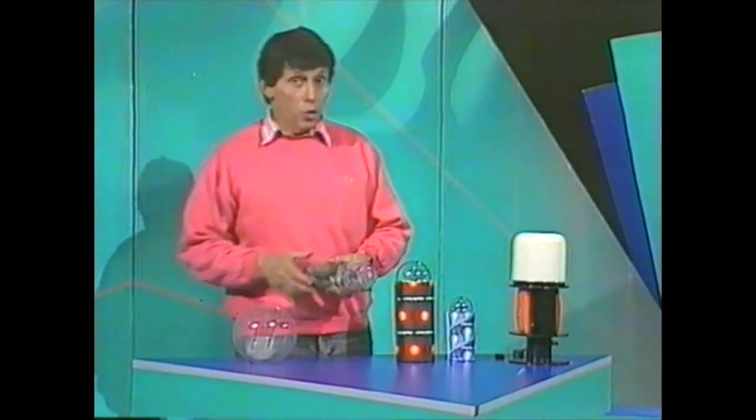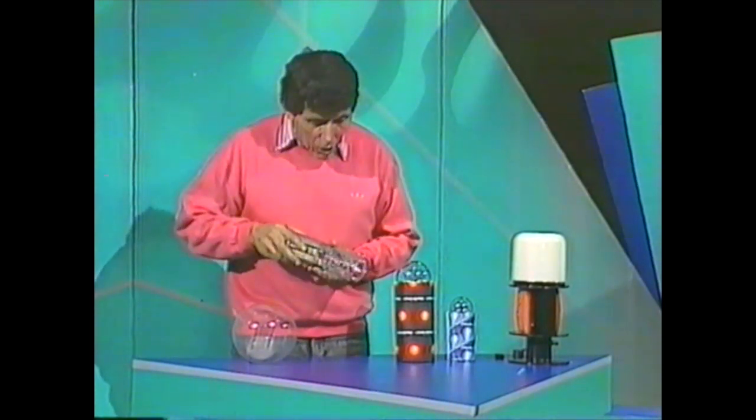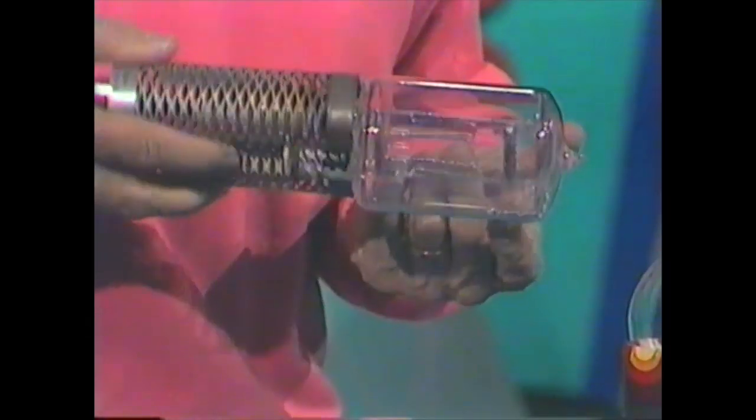This one was even brighter when it worked. It was a 5,000-watt lamp from the television studio. It doesn't work anymore because the filament is broken. You can see little bits of coiled wire rolling around inside the glass jacket right now.